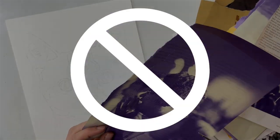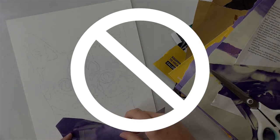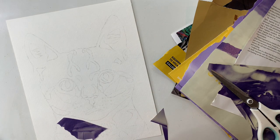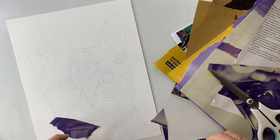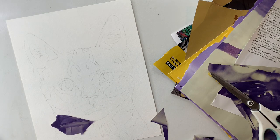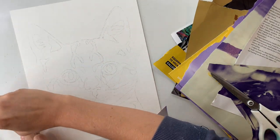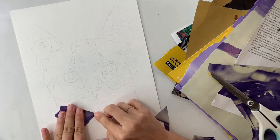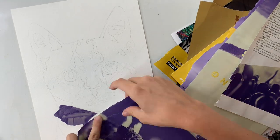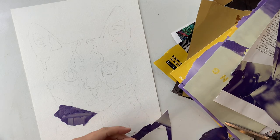Now this is where I want to caution you to learn from my mistakes. You're going to see me start blocking in my darks right away, and if I could go back in time I would not do that. That's definitely one way to do it, but I feel like it would have been so much easier if I would have locked in my entire form of my cat with my midtones — so that would be like a gray. If you think of a scale between white and black, your midtone would be gray, and then it would have been so much easier to go in and put in my darks and my lights. This is honestly the first larger collage that I've done. I had a lot of fun doing it, but I definitely learned some things along the way, so I hope you'll learn from my experience.